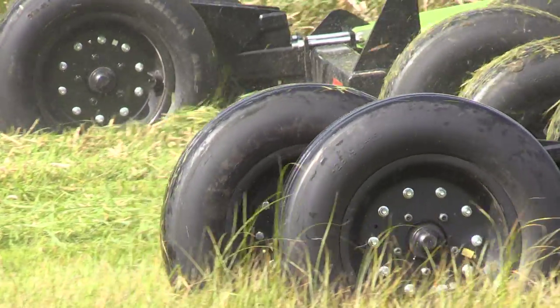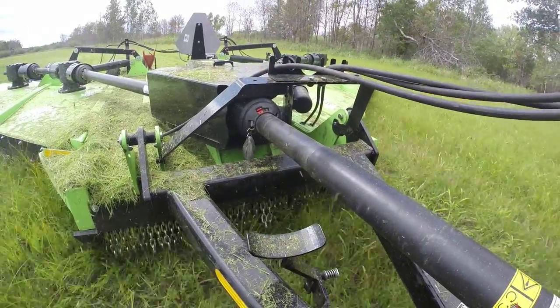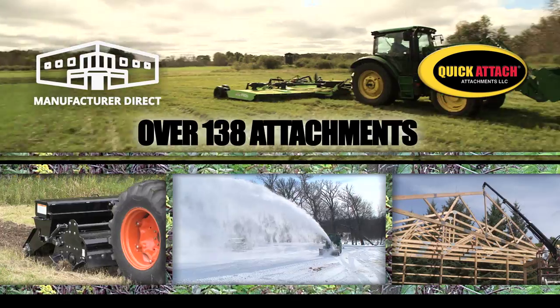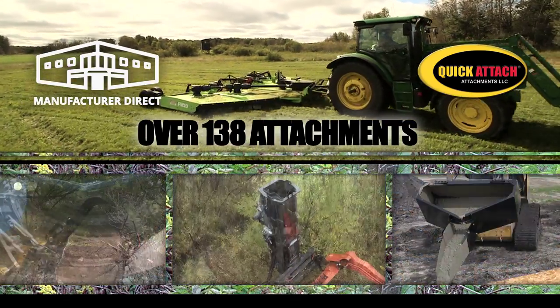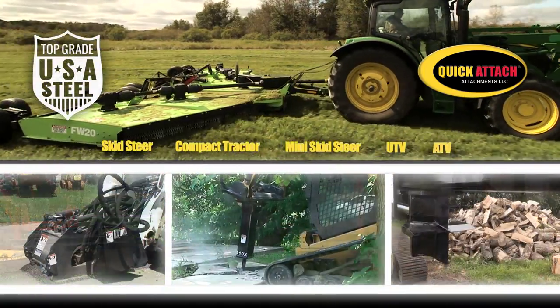Call a specialist today to discuss the tire options and horsepower requirements depending on your model choice. With warranty and service long after the sale, we'll be here for you as we have been since 1948.